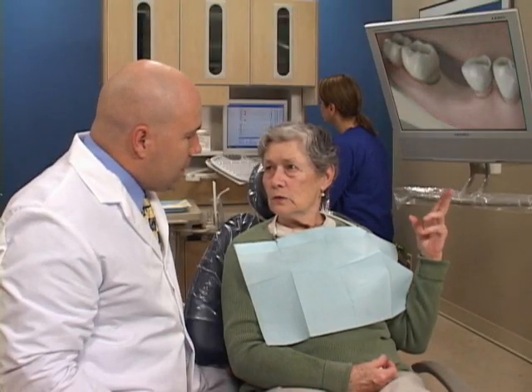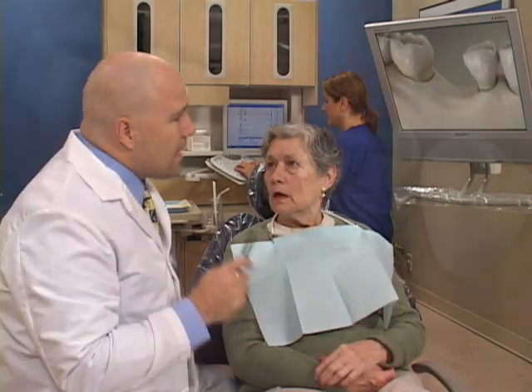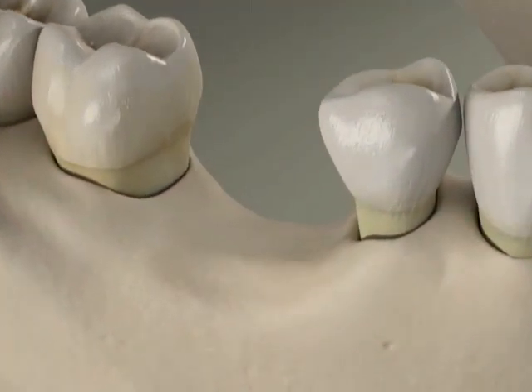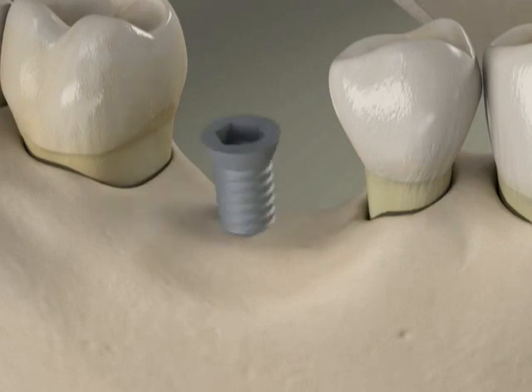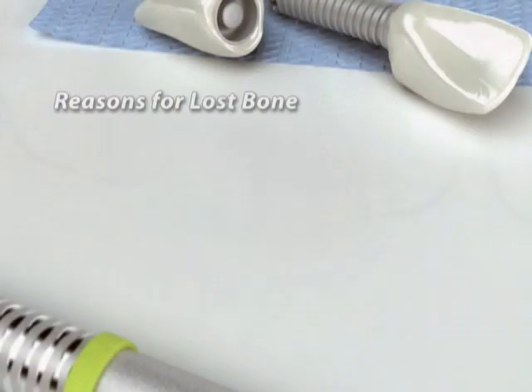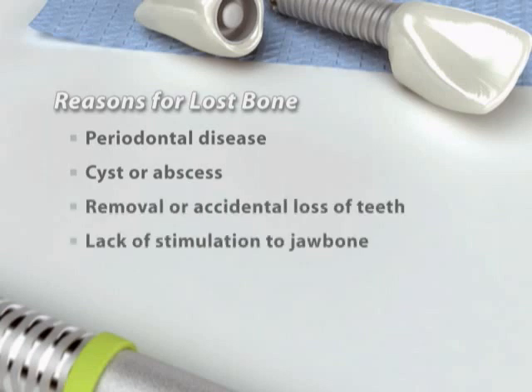One of the keys to the success of your implant is healthy jawbone. When bone in the jaw has been lost, it may not have enough height and width to securely anchor an implant. Bone can be lost for a variety of reasons, including periodontal disease, the development of a cyst or abscess, the removal or accidental loss of teeth, or the lack of stimulation to the jawbone where teeth have been missing.